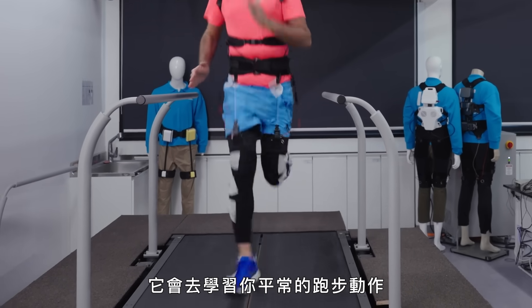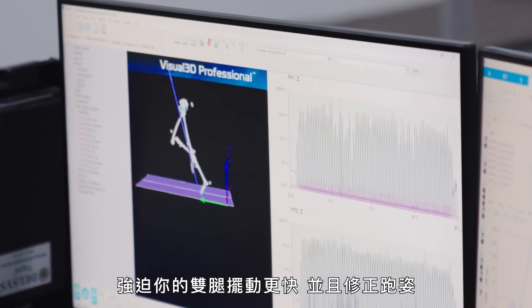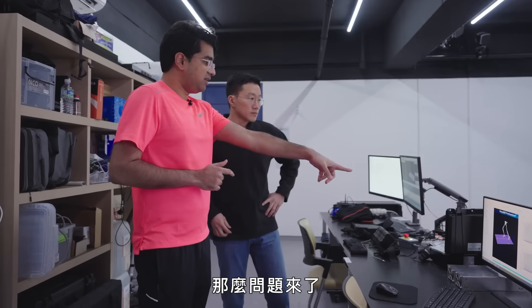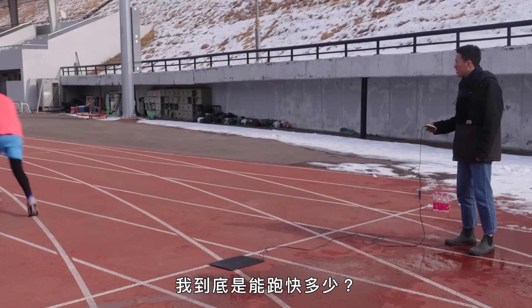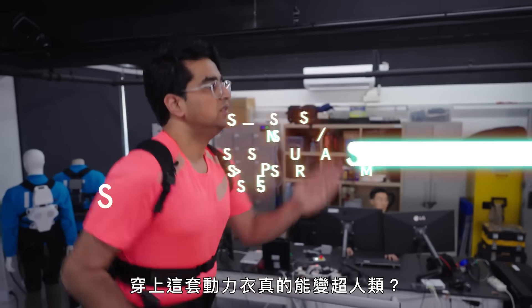It basically forces you to move your legs faster by learning from your natural movements and correcting them. Some questions: How does it work? Why does it exist? How much faster can I get? Is it easy to use? And will wearing this make me superhuman?